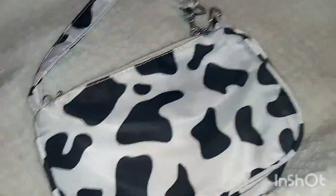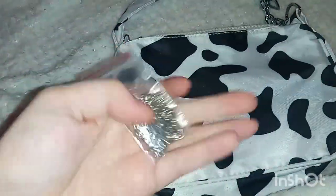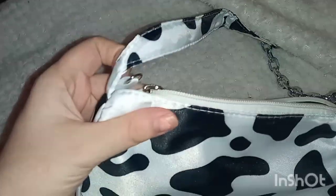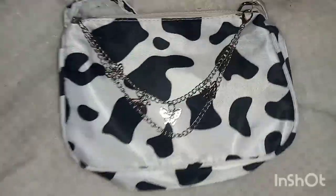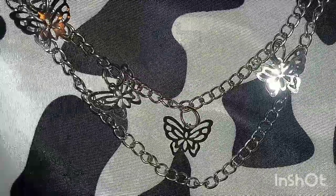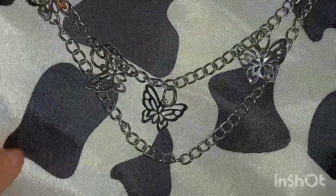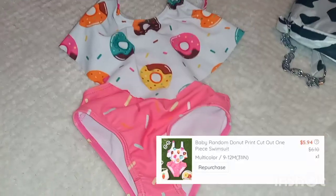I put all of the bathing suits in it and it did fill it up — it held them all. Later on I did end up finding the chain that was supposed to go with it. It has these beautiful butterflies on it. They just hook up on the sides where the little bow rings are. Here it is hanging — I think it is so adorable, and it gives you a closer look at the fabric, which has kind of a vinyl, camping-chair fabric look. Again, it is functioning so I will use it, but it is definitely worth $2.